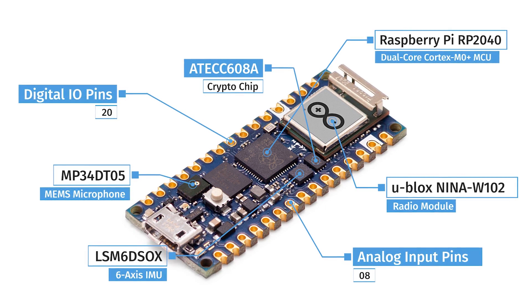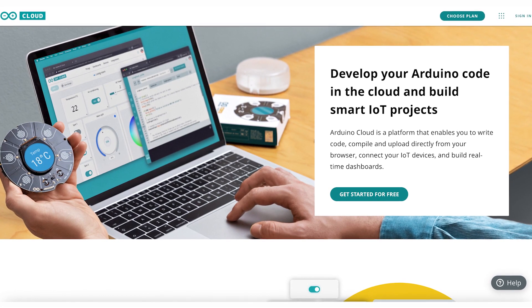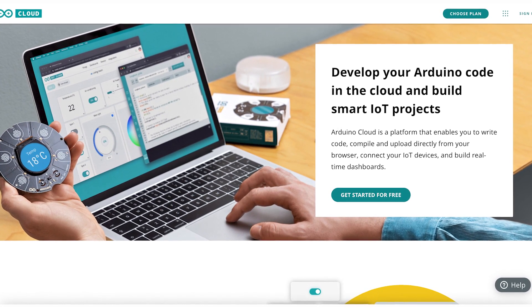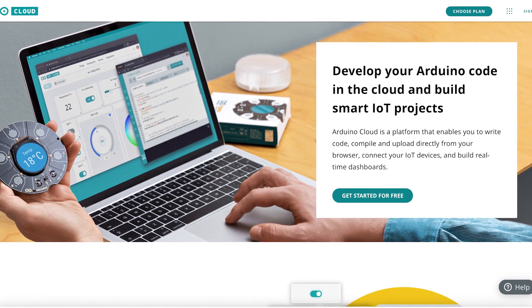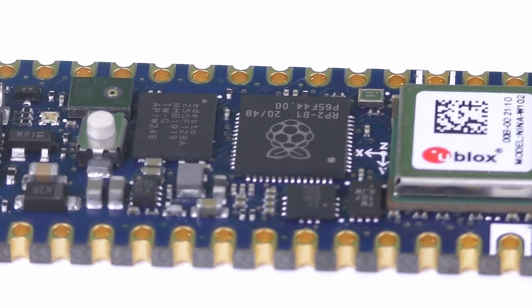Finally, it has Arduino Cloud support for remote sketch uploading, remote sensor monitoring, and integrations with the Arduino IoT Remote app. As you can see, this board has packed some incredible features that allow for a wide range of projects to be created.